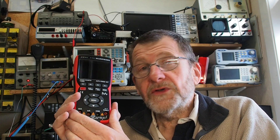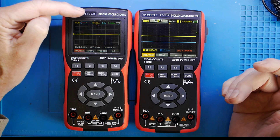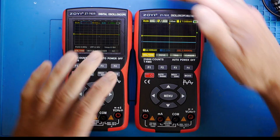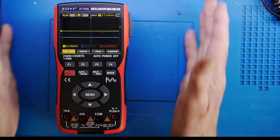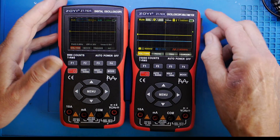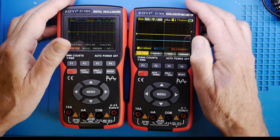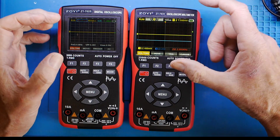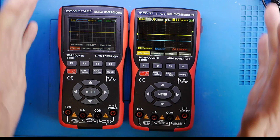Let's start with a quick comparison of the two instruments on the bench. Here we've got the 702 and the 703 side by side. The most obvious change is the slightly larger screen. In terms of height they're almost identical, and although the cases appear identical, the screen on the 703 is about 10 mm wider and 7–8 mm higher, which looks a lot nicer. You can see there are indeed two traces.